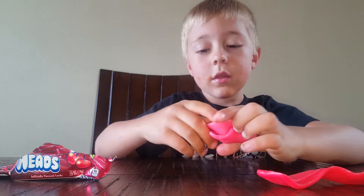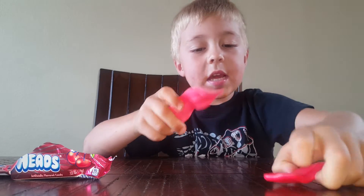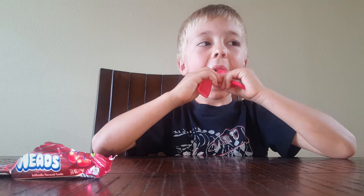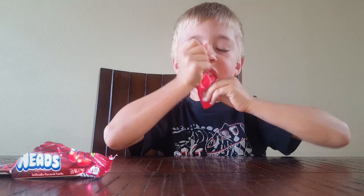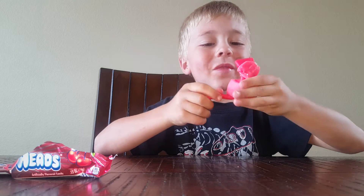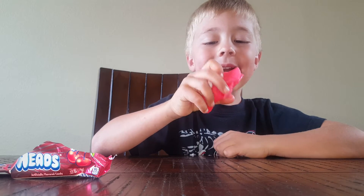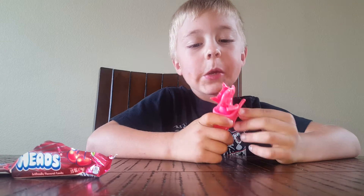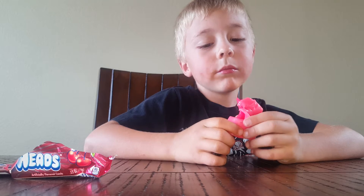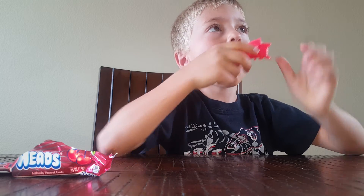And now I'm going to do this — taste test. What's that, dad? And now I'm going to have the strawberry. Mmm. That's really good.